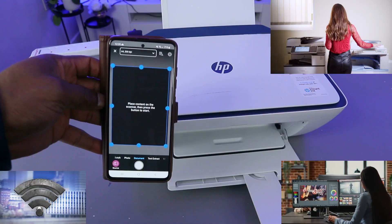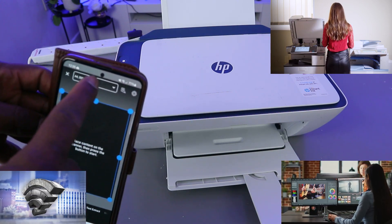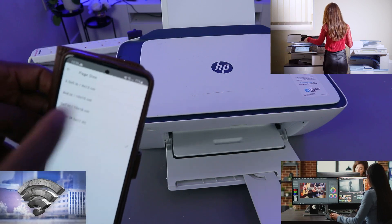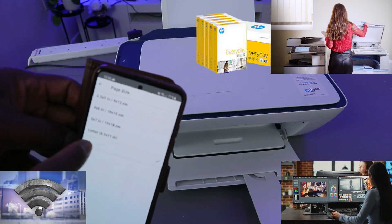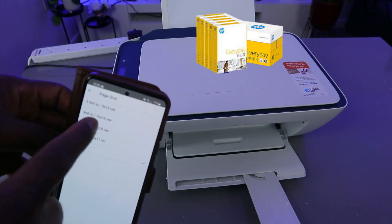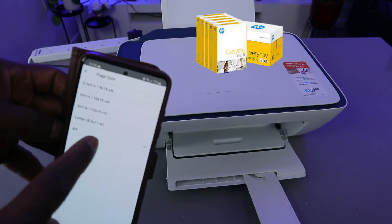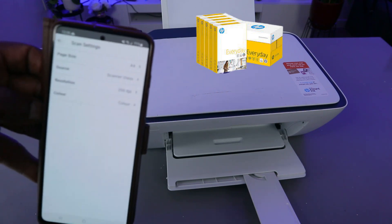The printer scanner is ready. Now you need to select the paper size. If you are using a different paper, you need to select it — options include letter, 5x7, 4x6, 3.5x5, or A4. What we selected now is A4 paper. Then go back.